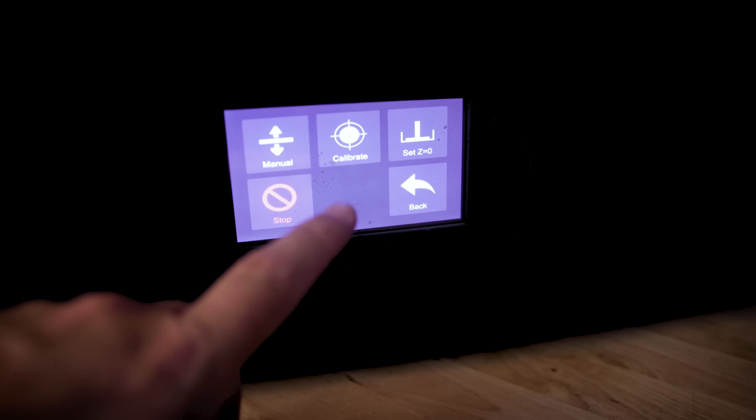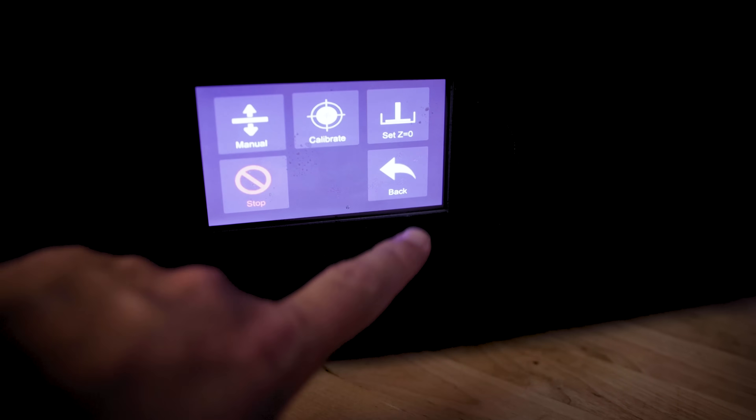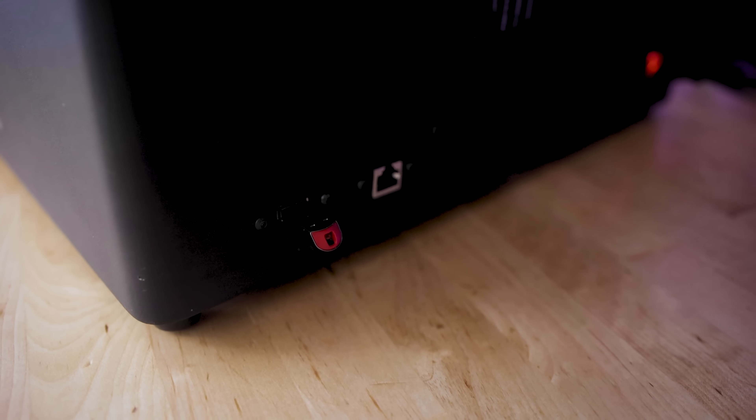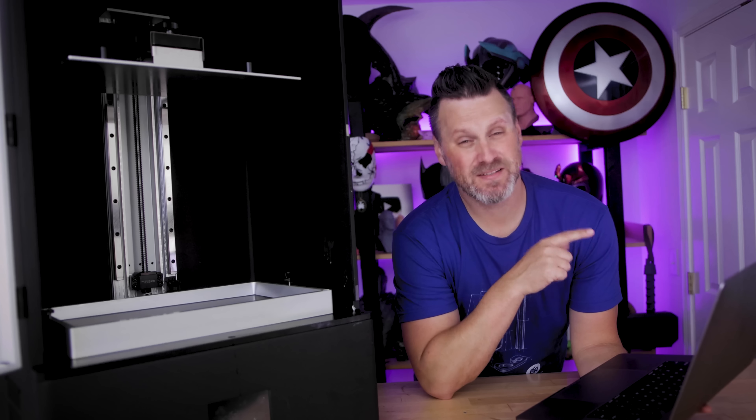Like a lot of other resin 3D printers, it has a nice touchscreen ChiTu systems interface. On the side of the unit is where you'll find the power plug, the on/off switch, and the USB port to load your files. There's also an ethernet port on the side, but I'm not sure there are any network capabilities at this time.